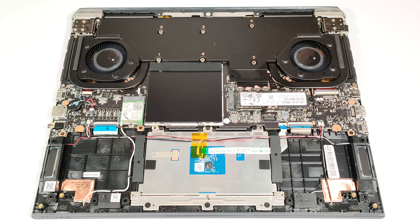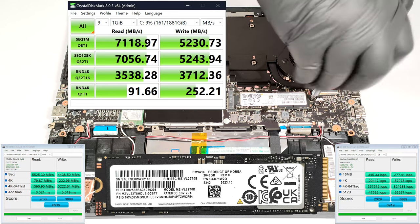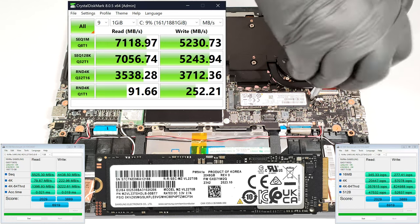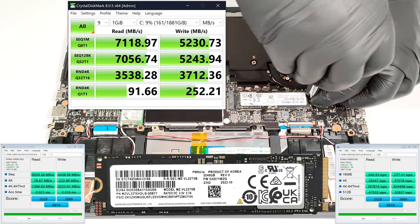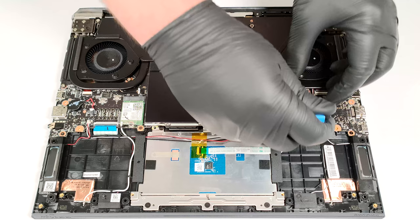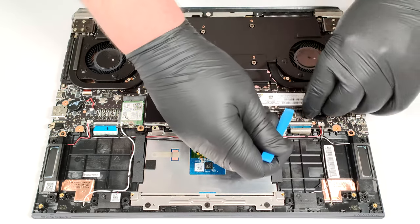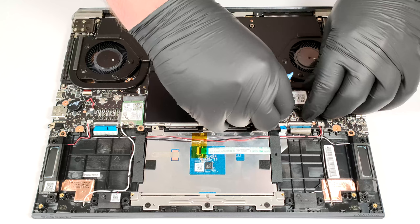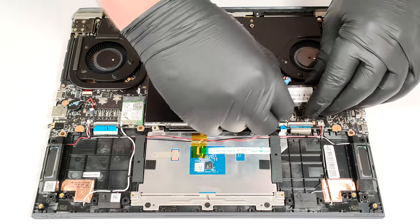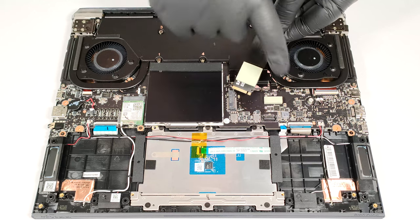For storage upgrades, you get just a single M.2 slot compatible with 2280 Gen4 SSDs. There are two thermal pads below the pre-installed NVMe.